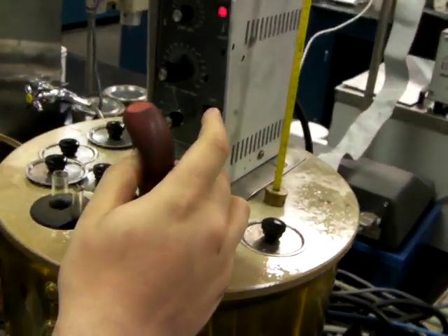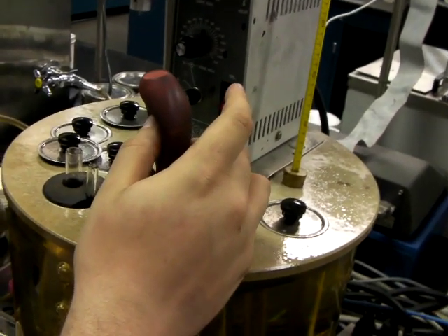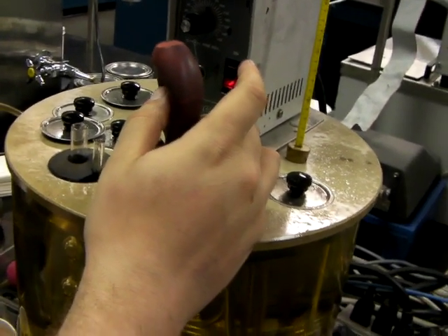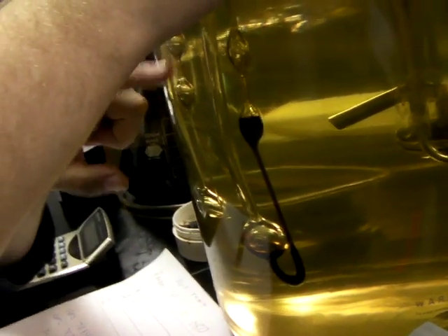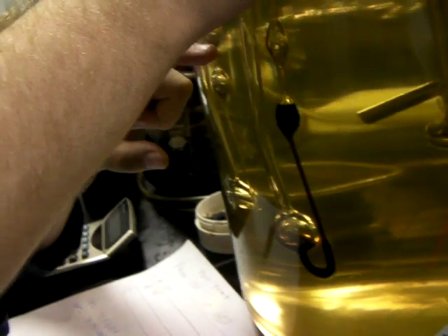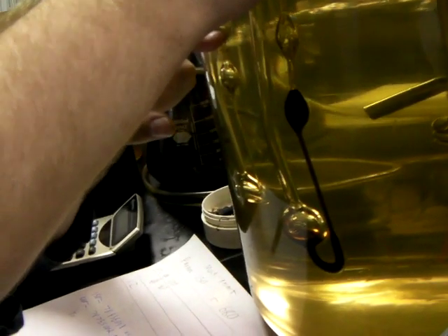So what we're doing here is we're siphoning up all the oil until it's above this line here. I don't know if you can see it, but you want it well above the line and then you let it flow.